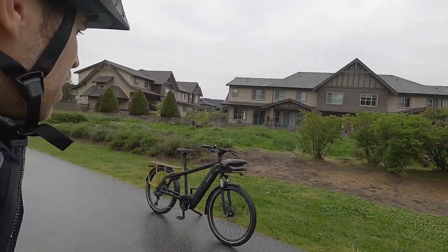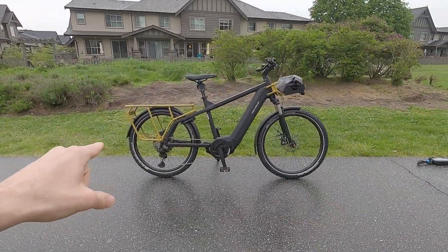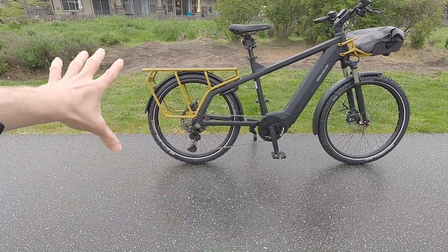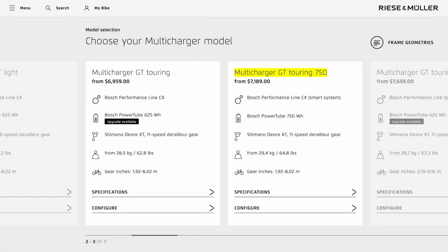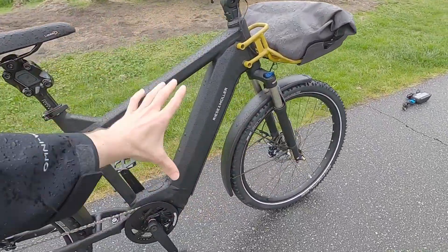Hey guys, it's a great day for an e-bike with fenders. We're checking out the Multi-Charger from Riese & Müller. This is the GT, so it has the cassette and derailleur. The bike actually comes in nine different configurations. This one has the GX upgrade and it's the 750 Touring Edition.